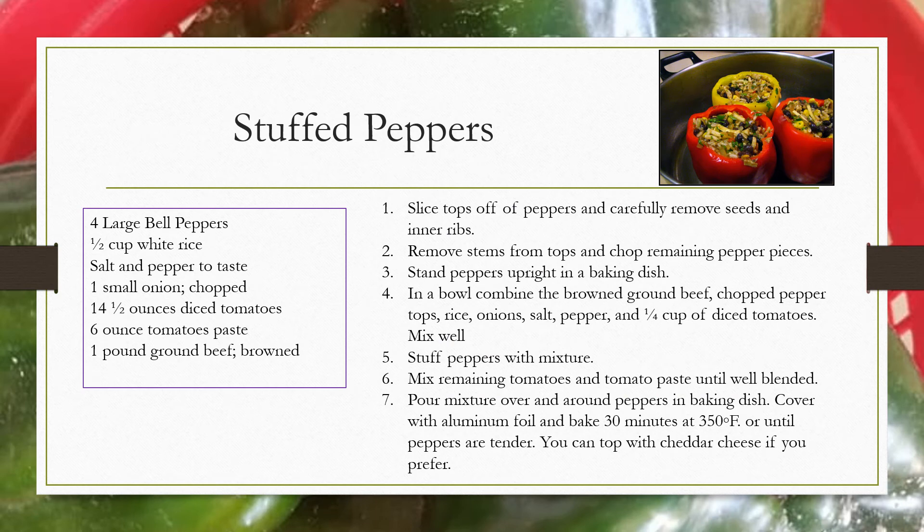Here is a simple recipe for stuffed bell peppers. You will need four large bell peppers, one-half cup of white rice, salt and pepper to taste, one small onion chopped, a fourteen and a half ounce can of diced tomatoes, a six ounce tomato paste, and one pound of ground beef browned — you can omit that if you want a vegetarian style.